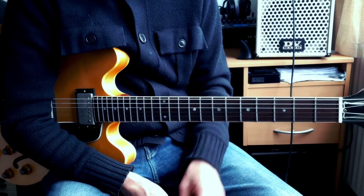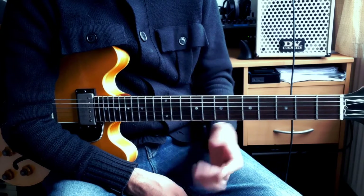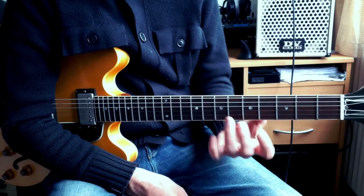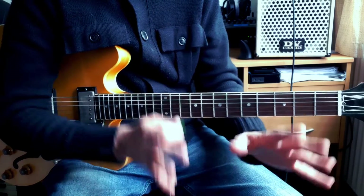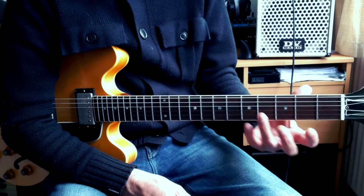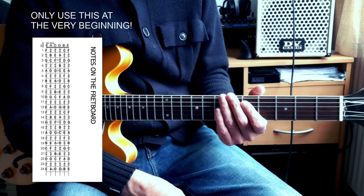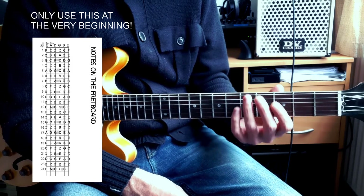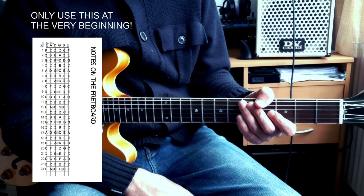This wants to be a short video on tips and tricks on how to find the notes on the fretboard in a way that you know what you're doing, versus those things that I see a lot of students bring in at the beginning — the printouts of every note on the fretboard, like you're going to remember all those notes just by looking at that page.